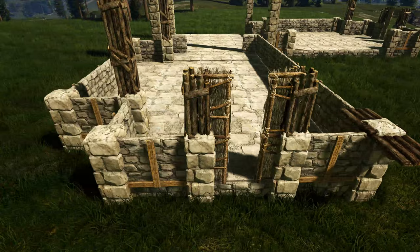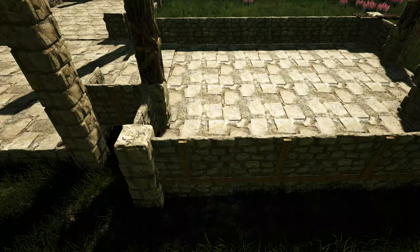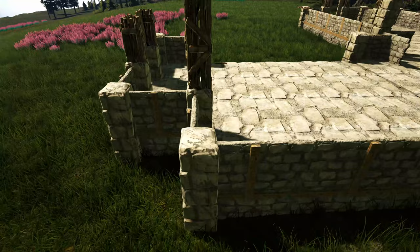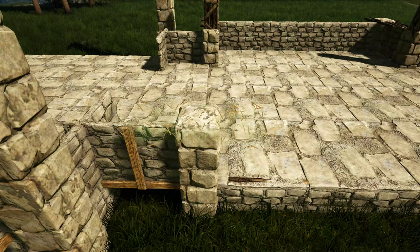Next we'll add some wooden catwalks — starting off right here where we have this stone pillar, we'll place one just like this. Go ahead and do that at this stone pillar right here. You may need to rotate the snap point using whichever key or button is appropriate for your system — just make sure you get it facing like this. We're going to turn over here and do the same thing on this stone pillar, and we'll do the same thing right here. We'll work our way over to the other side of the build and do the same thing on this one as well as right here. We'll do the same thing on each of these on this end, then add another one facing like this right here and one more facing like that right here.